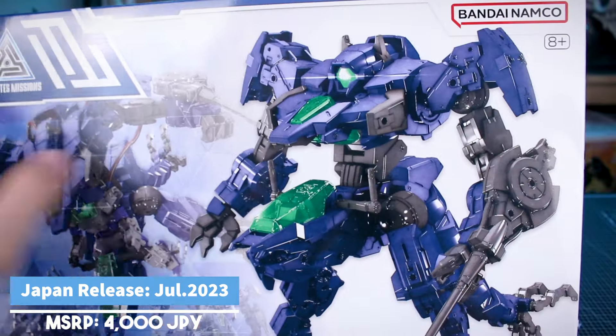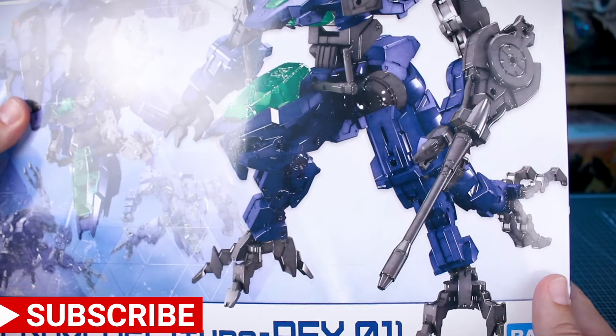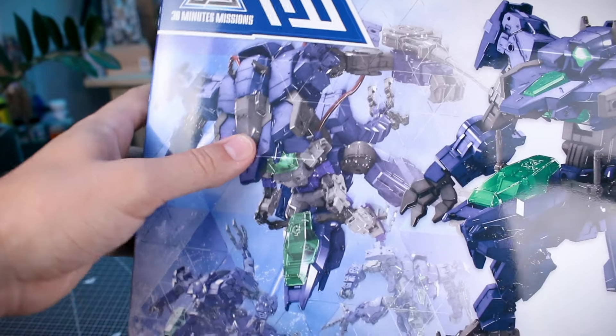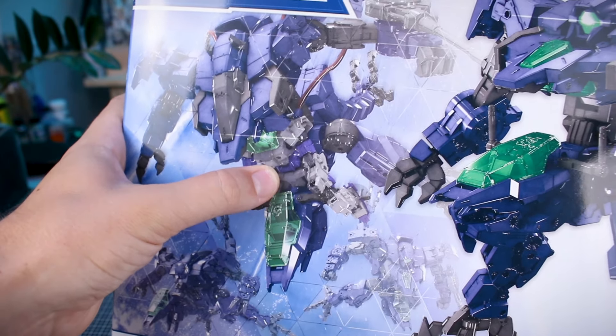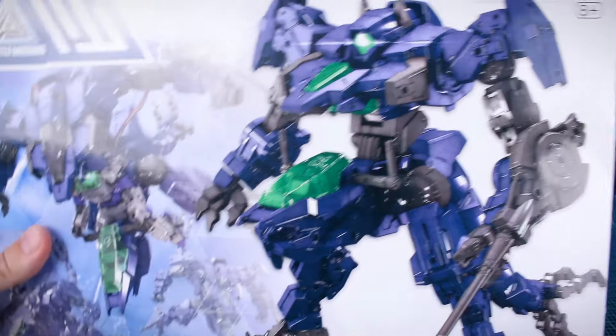For our box art here, you can see the main unit as usual with a 30 Minutes Missions box. We have a cool render of the main unit, and then in the background a render of the unit in action. You can actually see a couple of them with an Alto riding inside there. You can have a regular 30 Minutes Missions kit actually piloting it by sitting in and on the cockpit right there.